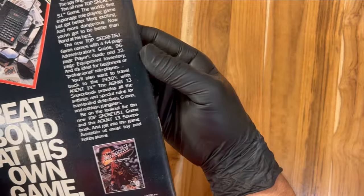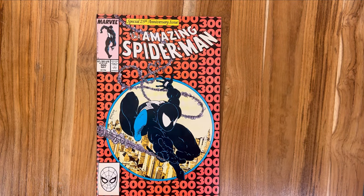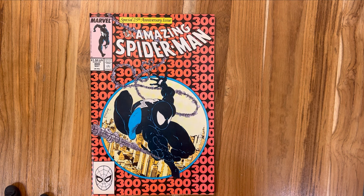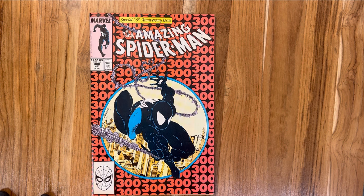This is before he had the elongated tongue that I think Erik Larsen gave him — correct me in the comments if I'm wrong. Very nice, very happy — a gorgeous, gorgeous copper age book. Pleased to have it in the collection. Now that we've looked at the book in totality, everything looks great, no surprises. A few spine ticks, some very minor wear at the bottom corner. What do I think this book is going to get, bare minimum? I think this book is going to get a 9.2 — that's my prediction. 9.2 bare minimum, possibly a 9.4.